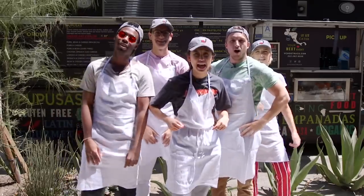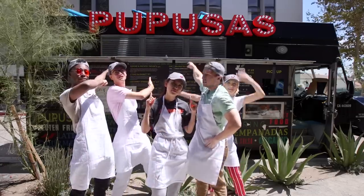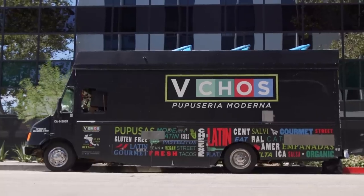What's up, guys? We're back at it! Day Jobs, you know what it is! That's right, but guess where we at? We're at a food truck right now — not just any food truck. We're at Vichos Pupusas. We have Wendy here — come on, Wendy!